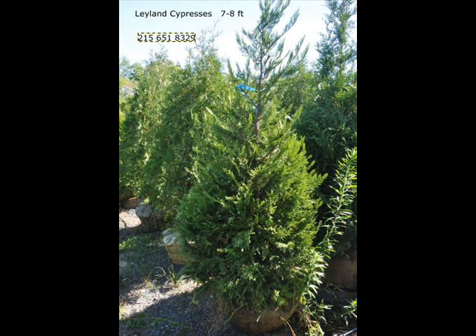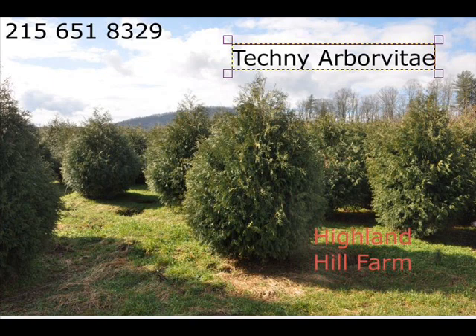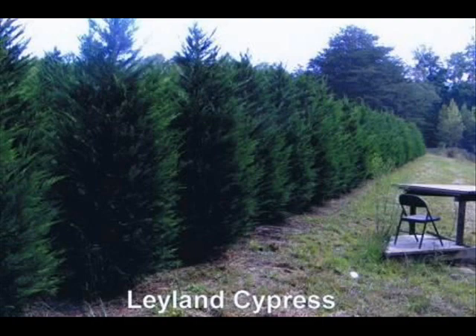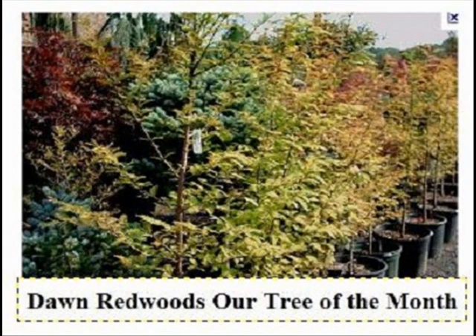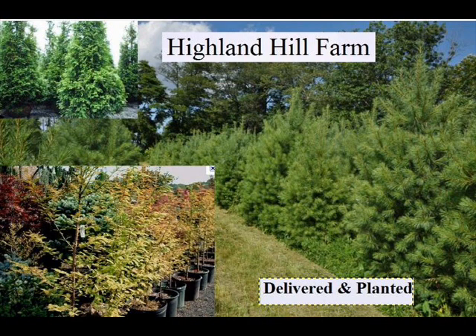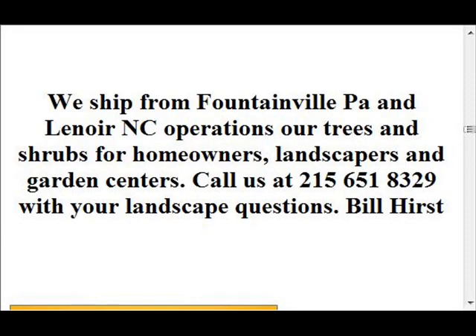We also have hemlocks up to 10 to 12 feet high along with redwoods, bald cypress, larch, and eastern red cedar. In the way of shrubs we have arrowwood viburnums, bayberry, blackhall viburnums, a whole range of viburnums, dogwoods — red twig and silky — elderberries, forsythia, common lilacs, Japanese lilacs, Peking lilacs, nanaberry, ninebark, and Russian olive, which some people consider invasive. We also carry winterberry holly. We sell a wide range of trees and shrubs, and we do deliver and plant. Give us a call at 215-651-8329.